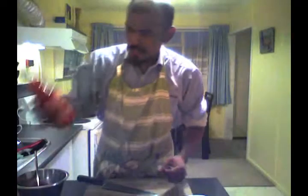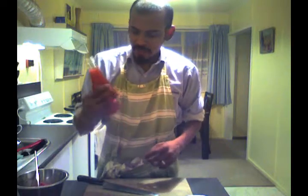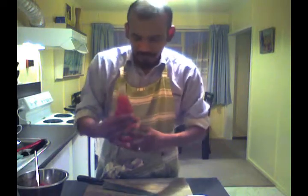The other ingredient we're going to use today is hot chilli sauce. This is a bit sweet — we don't want it too hot. I don't like eating hot food too much. So this is sweet and hot.